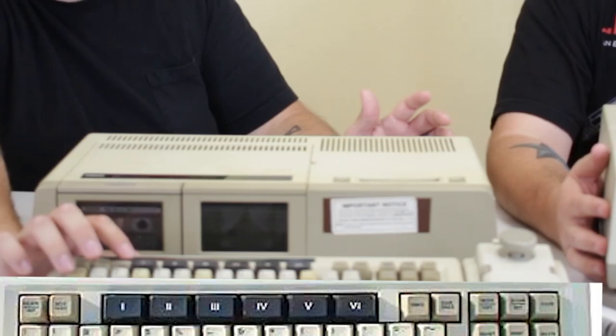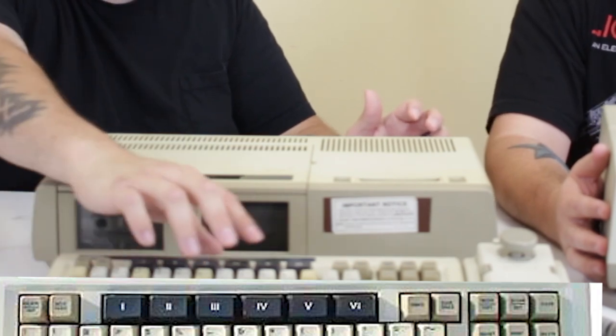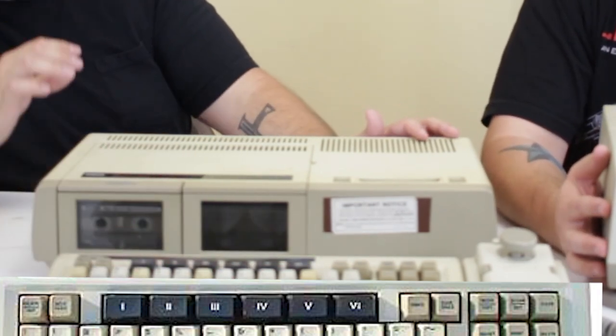When you start this computer up it actually starts up to a word processor called Smart Writer, and it's actually not a bad word processor. There's no mouse, but there are Roman numeral keys at the top of the keyboard, and in the word processor at the bottom of the screen there are corresponding Roman numeral buttons — Roman numeral 1 is file, Roman numeral 2 might be edit — that's how you open your options menu. The controller is a standard ColecoVision controller except it's tan, so if you ever come across a tan ColecoVision controller in the wild, that means at some point someone had an Adam.